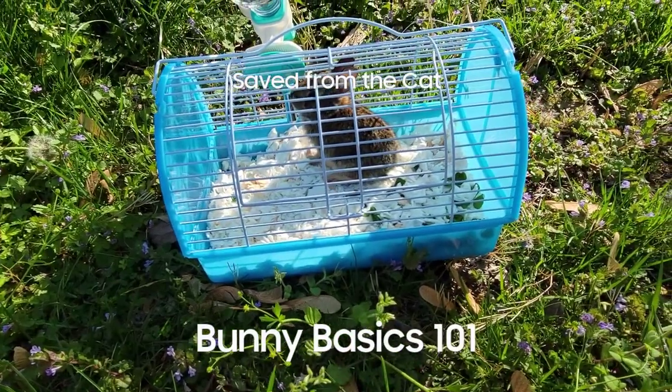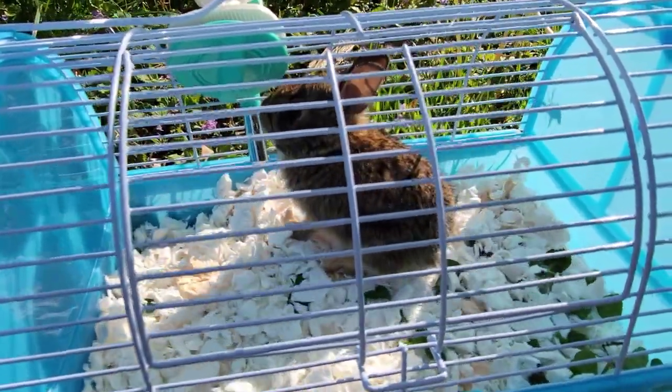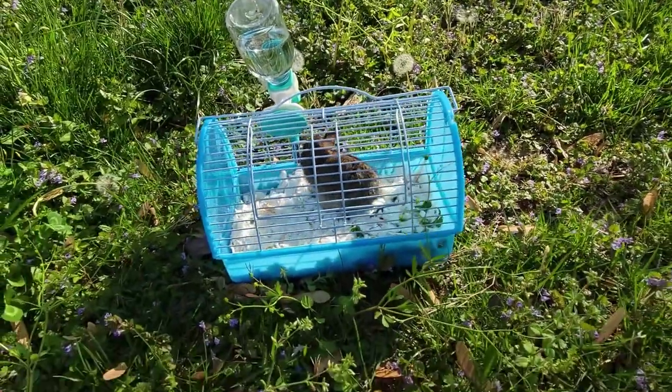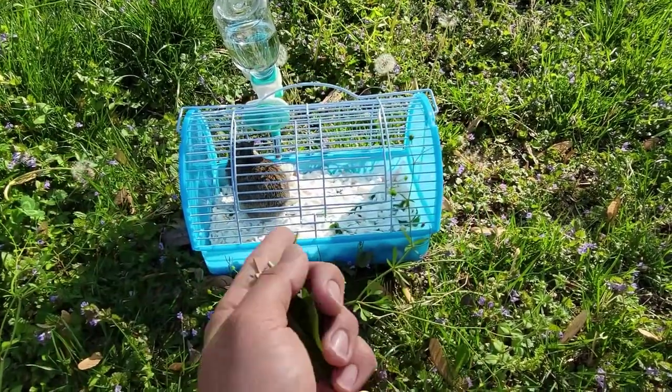Welcome back to another video. Today we're going to talk about how to take care of a rabbit. This rabbit was attacked last week — he had a broken leg and a hole in his back. I heard him screaming outside, ran up, and there was a cat that ran off. There were no other rabbits around, so I took him in because the cat would have eaten him, and he's too cute.